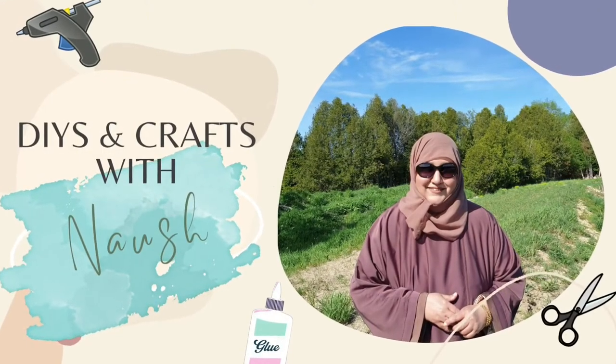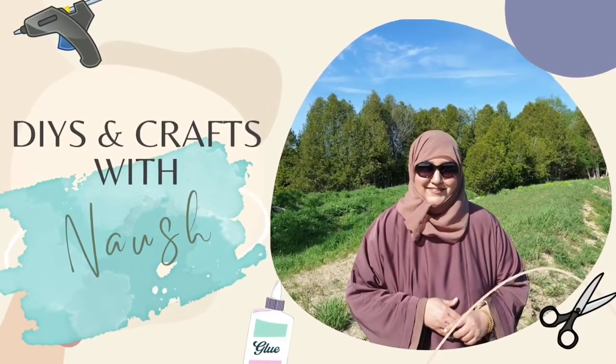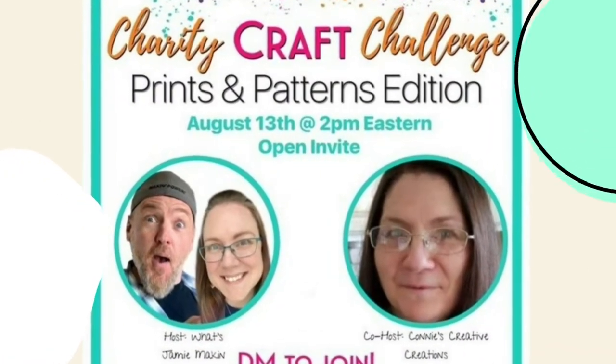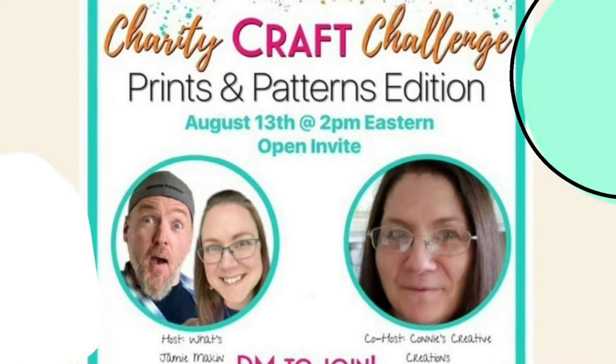Hi friends, welcome to DIYs and Crafts with Nosh. I'm participating in the charity craft challenge hosted by What's Jamie Making and co-hosted by Connie's Creative Creations.